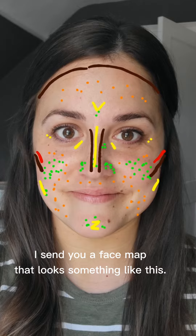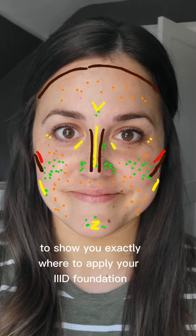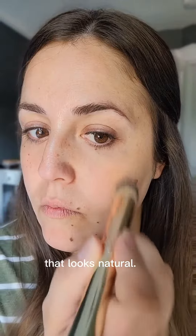What happens when you get color matched? I send you a face map that looks something like this, and it's color-coded to show you exactly where to apply your 3D foundation to get amazing dimension that looks natural.